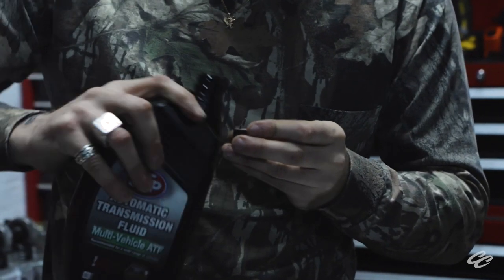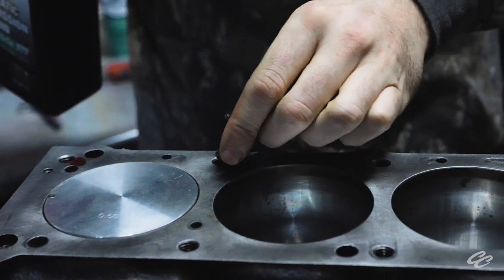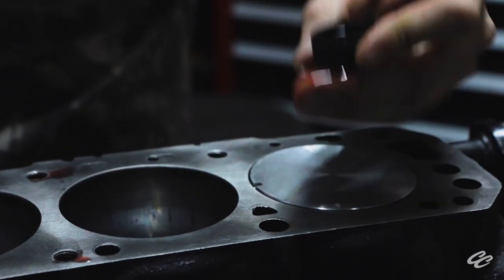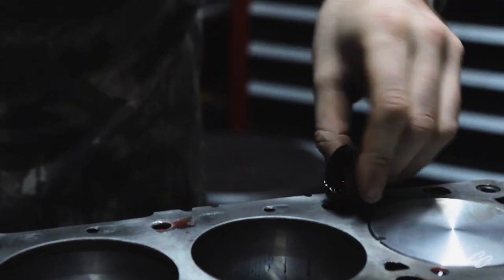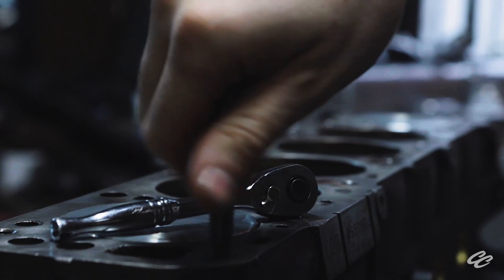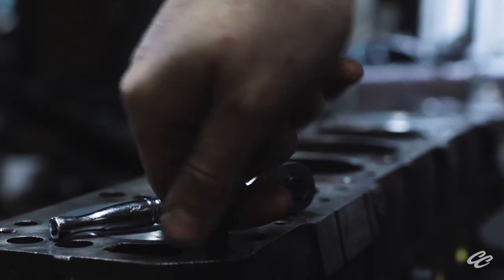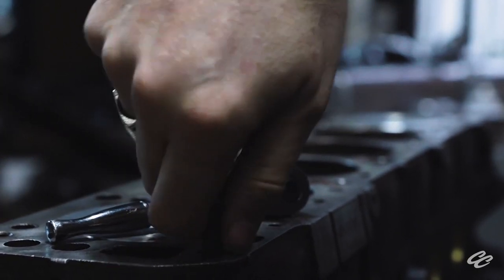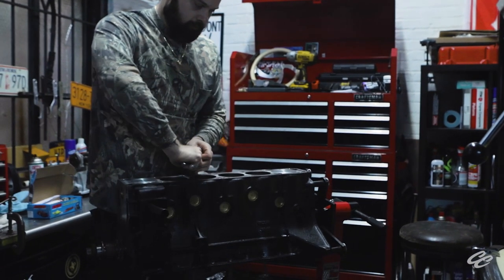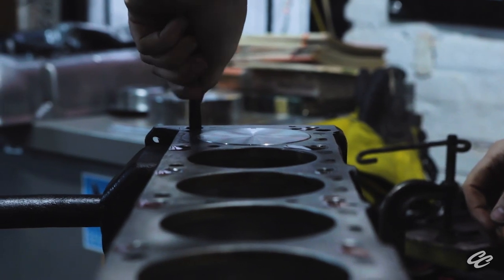If you remember us using ATF in our previous episode, well, here it is again. Automatic transmission fluid has a knack of trapping all small particles and contaminants. So when we chase our threads, we're going to employ the help of the ATF to drag anything out we carve loose from the threads. We're using ARP's own thread chaser here, and it's the optimum choice for the job. When working on the face of your engine block, you want quality tools and quality metals. Using cheap tools makes for expensive problems when they fail. So if you have a set of inexpensive chasers lying around, think twice before running them into the deck of your block. Trust me — I speak from experience when I say you don't want to have one of these extracted from your deck surface if one fails.